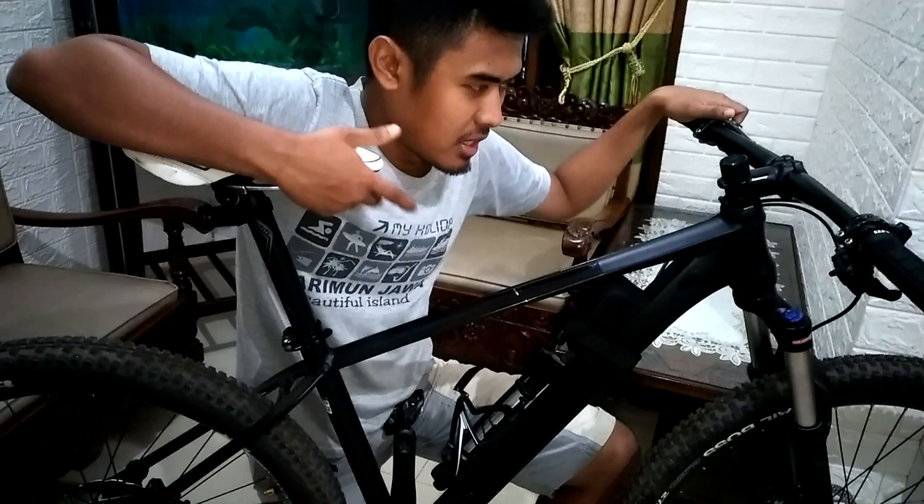Yo Upgraders, balik lagi bersama gue di channel Adi Supri Andi. Kali ini gue mau bike check sepeda gue nih. Yang beberapa bulan lalu gue upgrade, dan baru sekarang gue bisa nge-bike check sepeda gue ini. Karena menurut gue ini udah final upgrade, dan untuk part-partnya ini udah komplet semua.